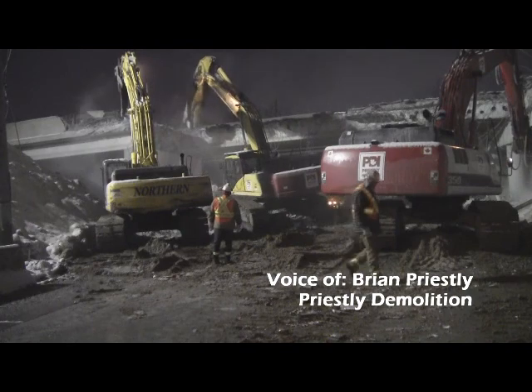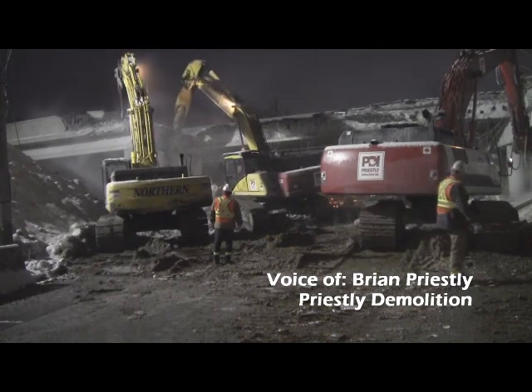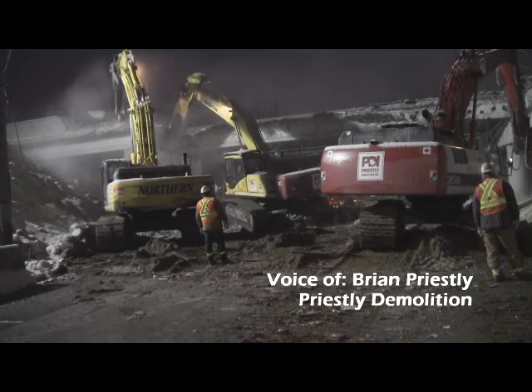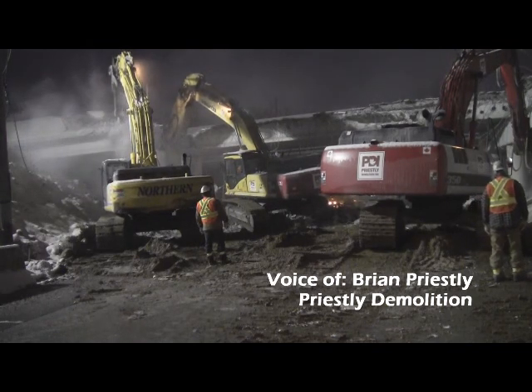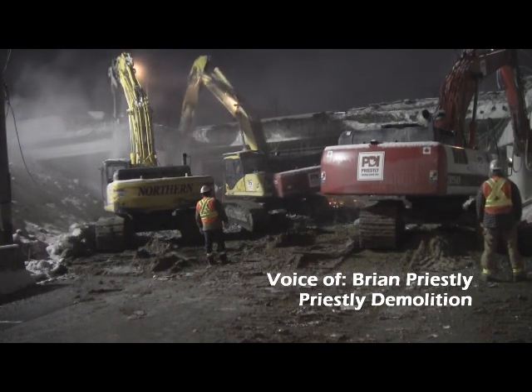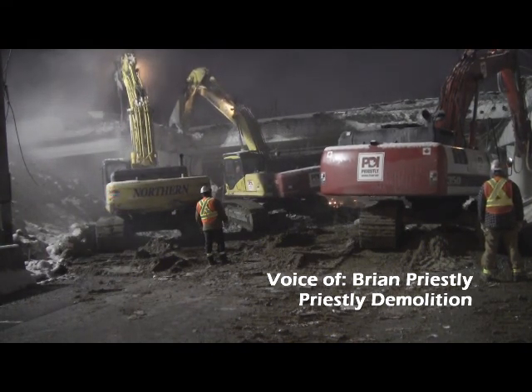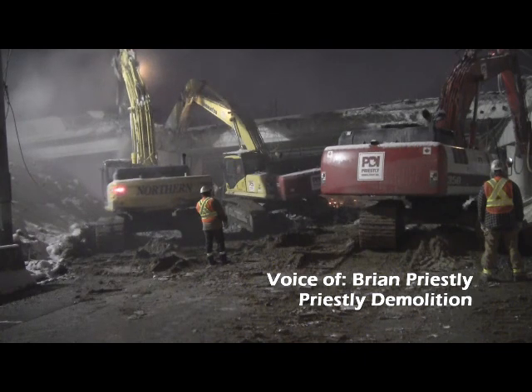Do you worry that there's any kind of issue with the traffic on the other side of the expressway? No. Our demolition is very localized to the area — it's all about impact. We impact it with the hammer and separate the concrete from the rebar.